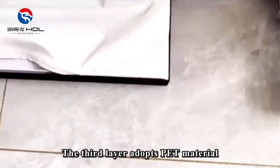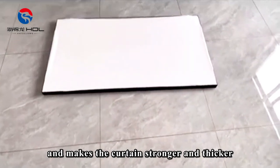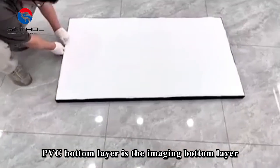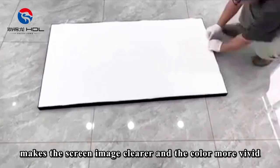The third layer adopts PET material, which increases the flexibility of the curtain and makes it stronger and thicker. The fourth layer is the PVC bottom layer, which is the imaging bottom layer. The whole structure makes the screen image clearer and the color more vivid.